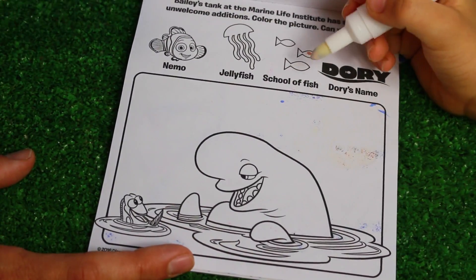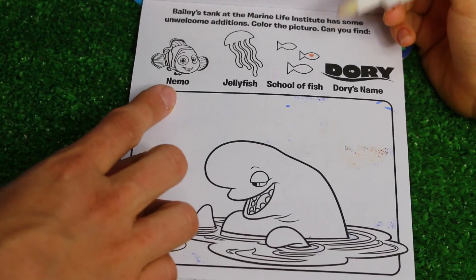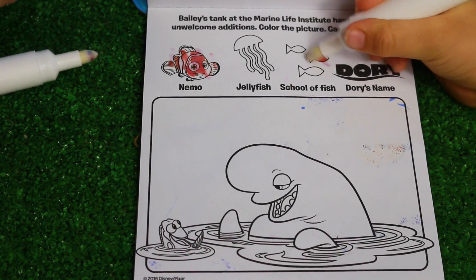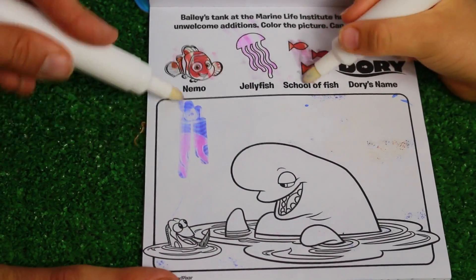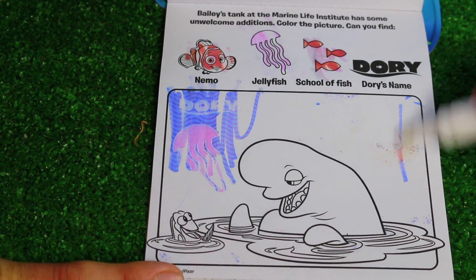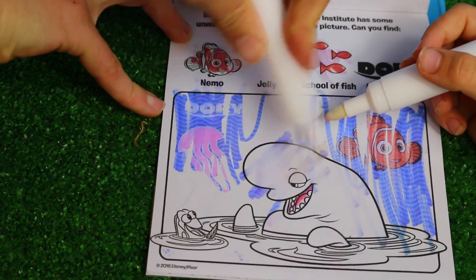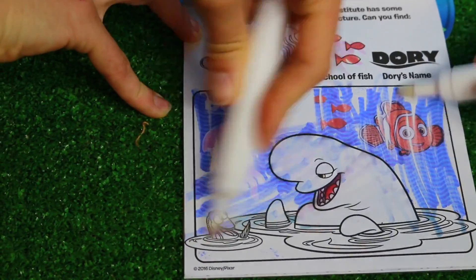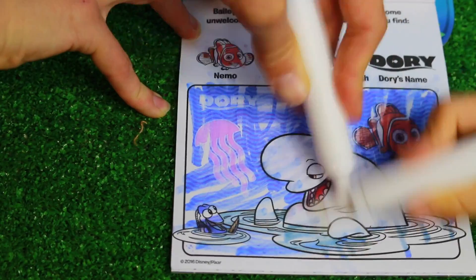So now we're going to look at this page. It says Bailey's Tank at the Marine Institute has some unwelcome additions. Color the picture - can you find Nemo, jellyfish, school of fish, and then Dory's name? I found Dory and I found the jellyfish. You found Nemo! And I found the fishies. Did you find the fishies? Yeah, you did.